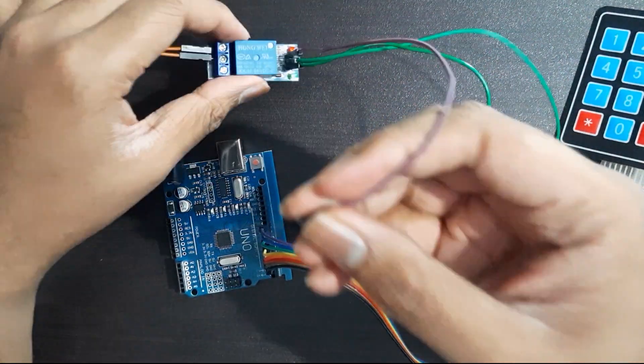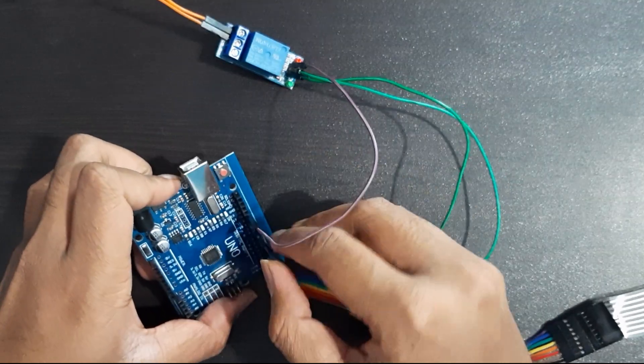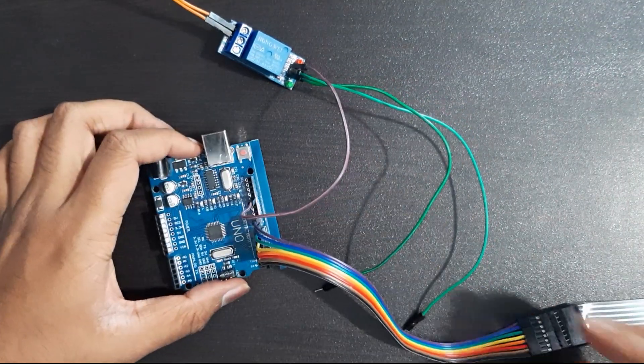Connect one wire from the ground of the relay to the ground of the Arduino, VCC to 5V, and the input pin to pin 13 of the Arduino.